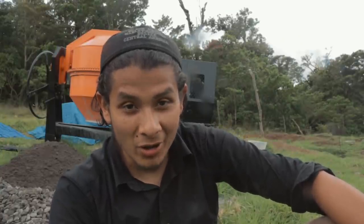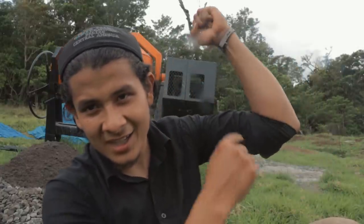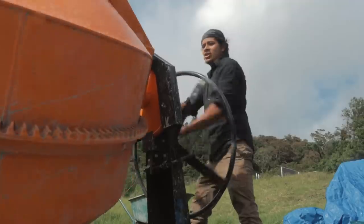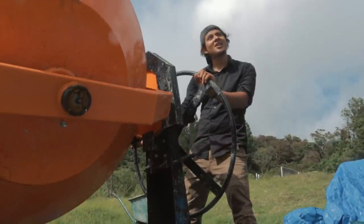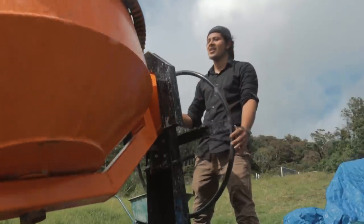I already fulfilled my workout of the day — I didn't run this morning because I knew I was going to do something like this, so I paid my quote today. Now that I got all this sand and gravel here, I need to shovel it into the concrete mixer.